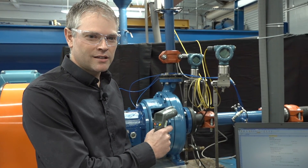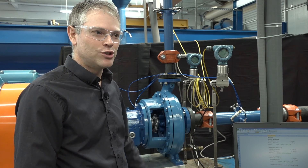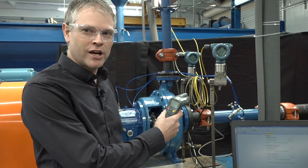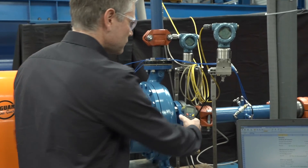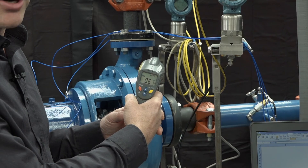First of all, we need a temperature reading. If you have fluid temperature in the system, great. If you don't, you can use a simple infrared temperature gun to take a temperature at the suction of the pump. In this case, the temperature is 67 degrees Fahrenheit.